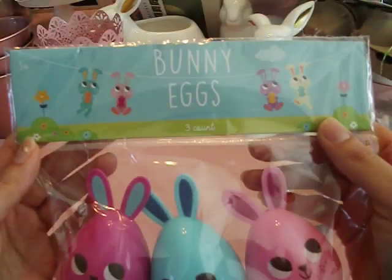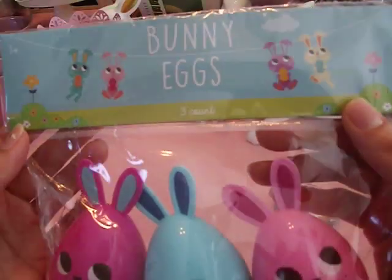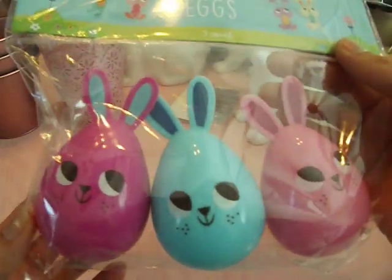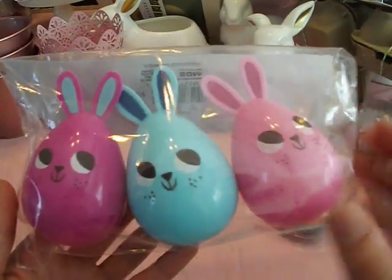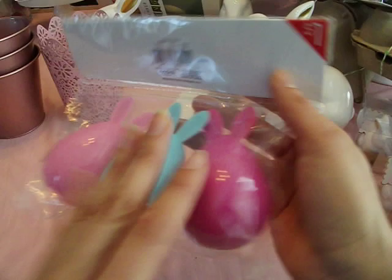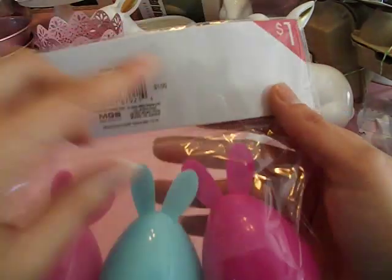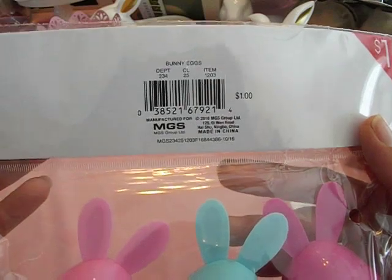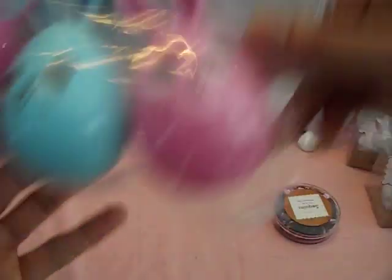I found these sweet little bunny eggs — three-count bunny eggs. Look how cute they are! Their little faces are adorable. These are going to be cute for our Easter egg hunt and I think these are going to be the special eggs — probably going to have money in them. Kayla always likes the little surprise Easter eggs I throw in. These were $1. So these are really cute and will be nice.